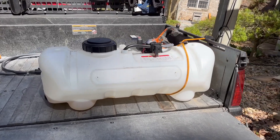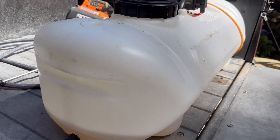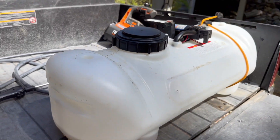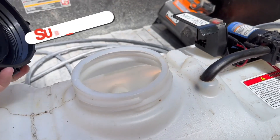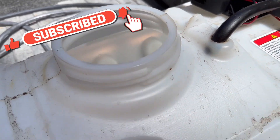Just taking a quick look here at the Master Manufacturing 15-gallon spot sprayer. You can see over here it is marked liters on one side and marked gallons on this side. It's set up here super easy — just unscrew the top, great big opening to get any of your chemicals in there.